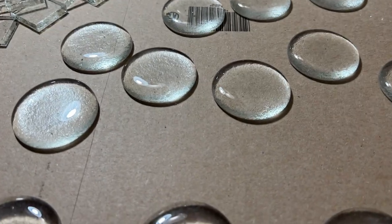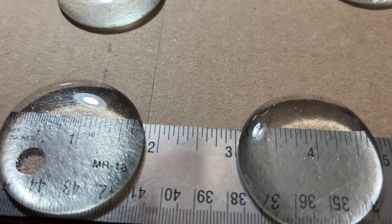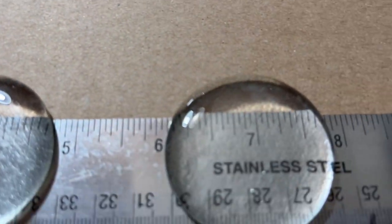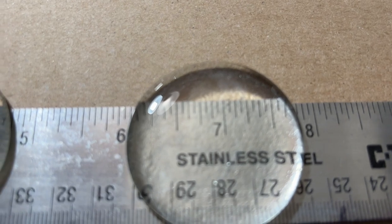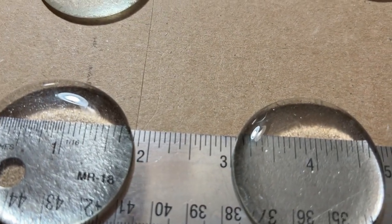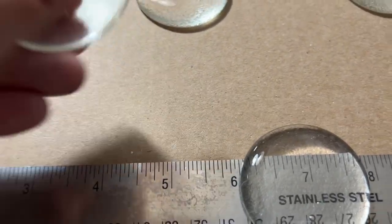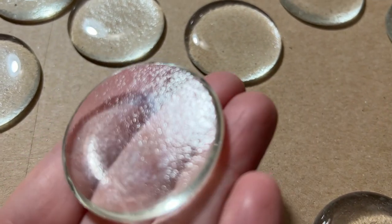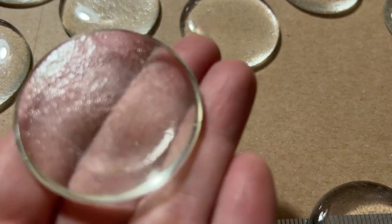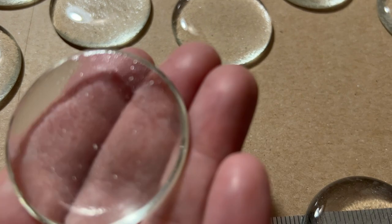Here are the little glass puddles — dots, whatever you want to call them. They're pretty big for dots, but they're pretty consistent. They all come to about 1¾ to 1⅞ inches — I would say more like 1¾. They do look pretty good on the back. They've got a little bit of a matte finish just because of being on the paper, but I'm really not seeing the outlines of the squares.